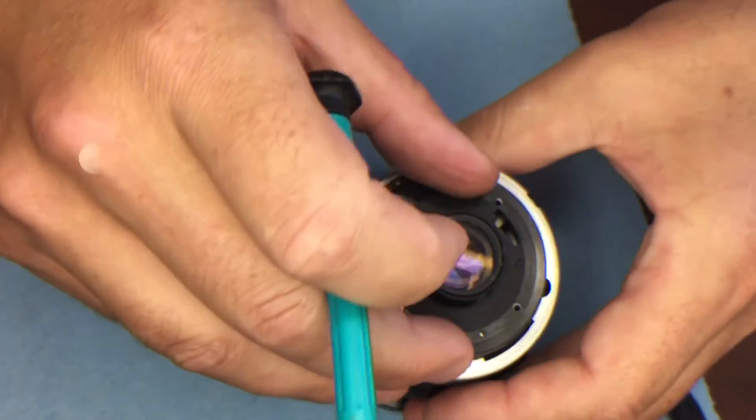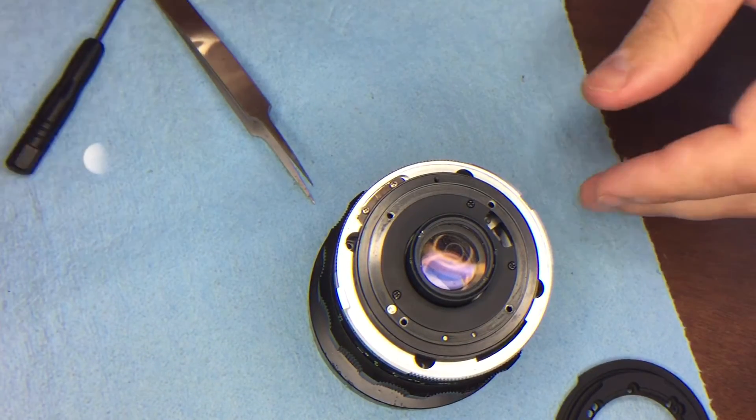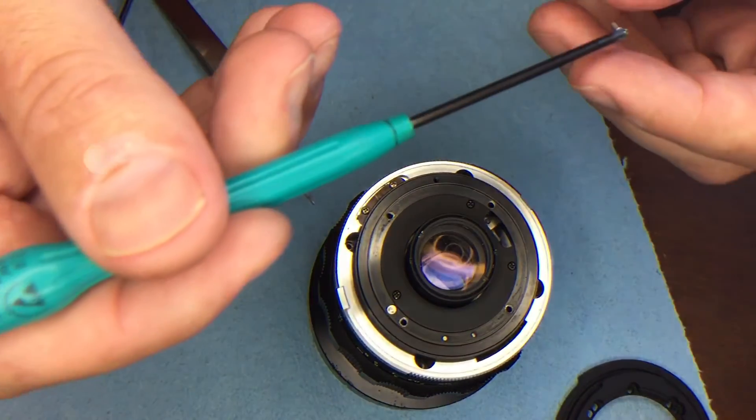You're going to reuse the original four screws that held that down and install them into those four holes.